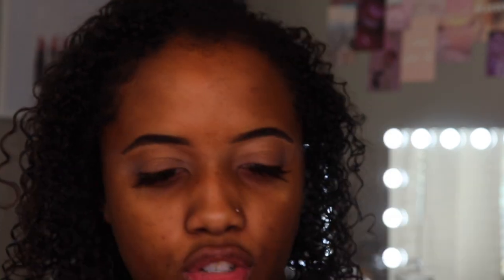We do have a new eyeshadow palette — I have been so excited to use this today. I'm going to be using the ColourPop Nude Mood Palette. These are just what the colors look like. I felt like I deserved to do a nude eyeshadow look because I've been doing so much color. I've only tried one other ColourPop palette, and what I found was that the colors were a little bit darker on the eye than they were in the pan. I'm going to take this color called All Natural and put it in my crease with a fluffy brush.